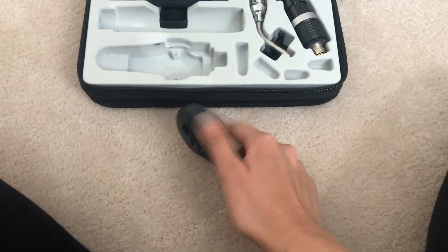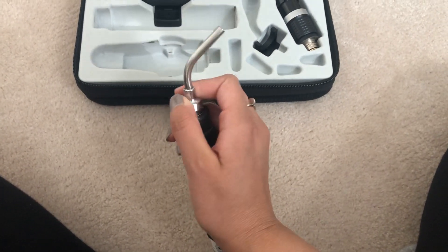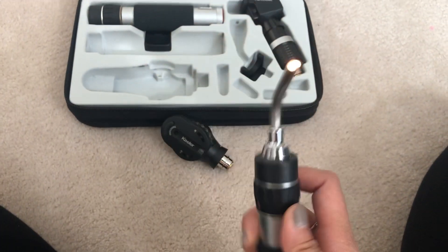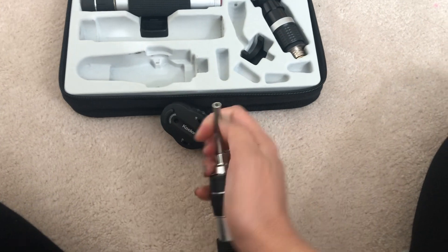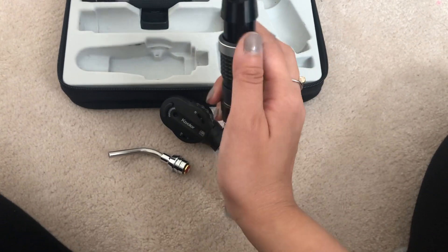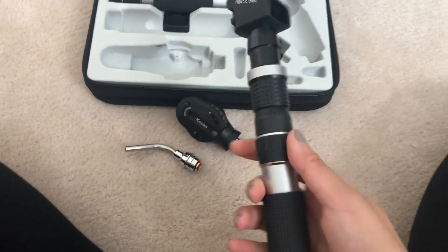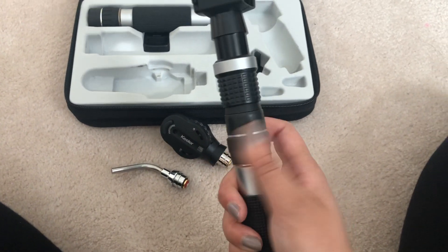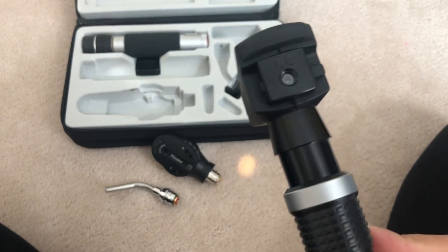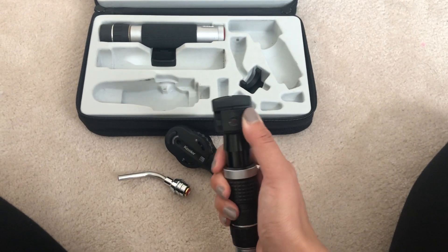The trans-illuminator is honestly the same across all brands. Here's the trans-illuminator head — pretty easy. Then I'll put the retinoscope head on. Keeler does have customizable options including different colored grips — pink, green, blue — I got black because it felt more professional. Here's the retinoscope head: sleeve up, sleeve down, you rotate it. I never really used this much, but you can change the aperture with that knob.